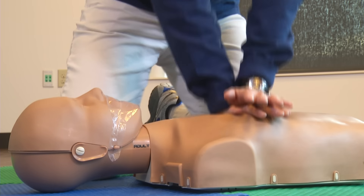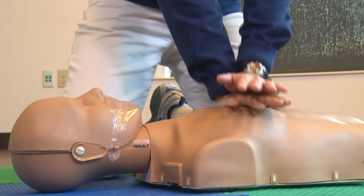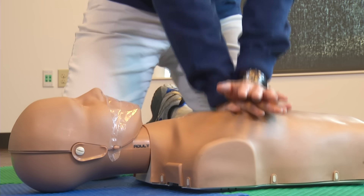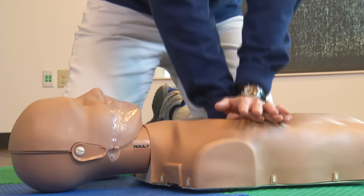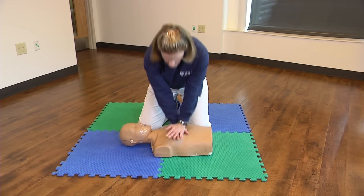1 and 2 and 3 and 4 and 5 and 6 and 7 and 8 and 9 and 10 and 11 and 12, 13, 14, 15, 16, 17, 18, 19, 20, 21, 22, 23, 24, 25, 26, 27, 28, 29, 30.